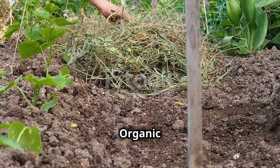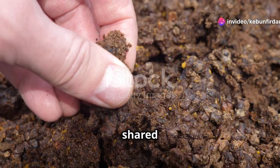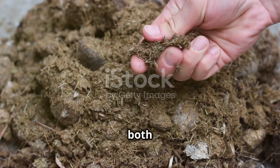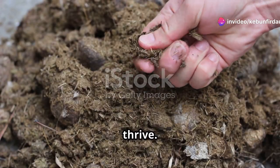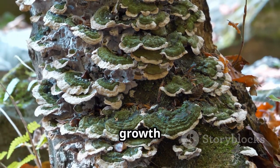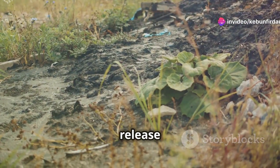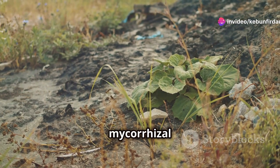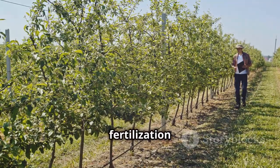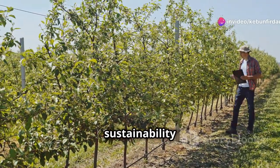The synergy between organic fertilization and MycorDip lies in their shared goal of promoting a healthy and balanced soil ecosystem. Organic fertilizers provide the slow-release nutrients that both plants and mycorrhizal fungi need to thrive; in turn, the fungi enhance the availability and uptake of these nutrients, creating a virtuous cycle of growth and productivity. Standard chemical fertilizers, by contrast, disrupt this balance through rapid nutrient release, inhibiting fungal growth and contributing to nutrient leaching and environmental pollution.